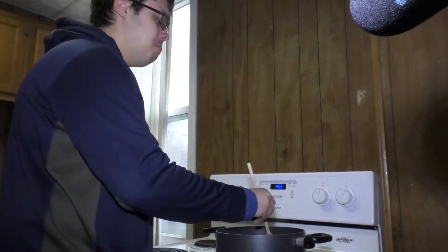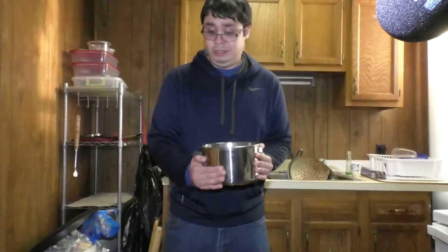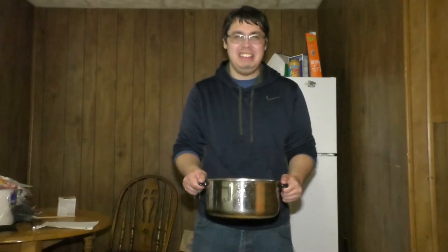Ever get tired of going through the hassle of making ramen? Or scared of boiling water? Or pots? Ouch, that's gonna leave a mark.